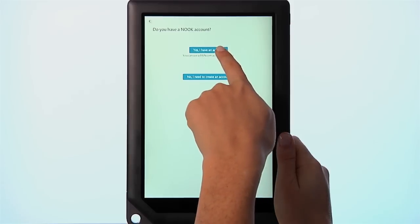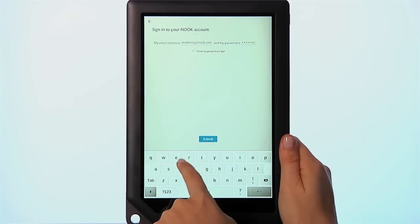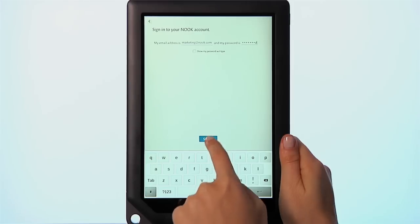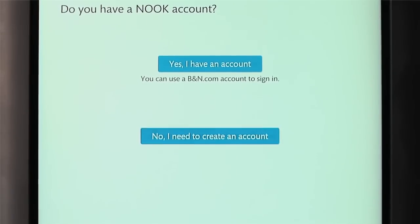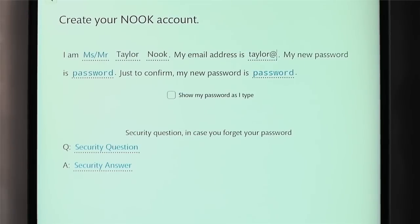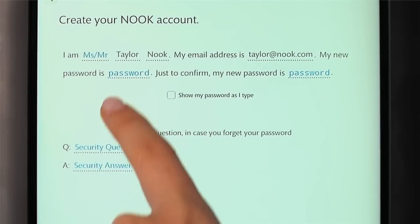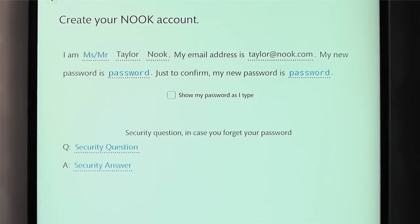You must register your Nook to your BarnesandNoble.com or Nook account. If you already have an account, tap the appropriate selection and enter the email address and password for your account, then tap Submit. If you don't have an account, you can create one right on your Nook — fill in the form with the required information and follow the instructions. Be sure to have a password picked out and your credit card and billing information handy.